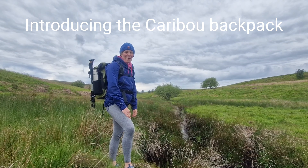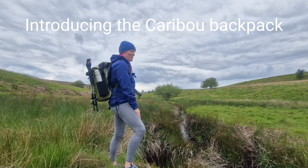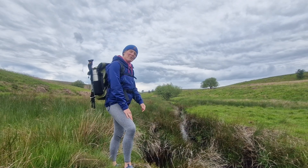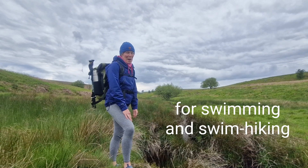Hi, I'm Rachel. I'm the founder of Wild Moose and the designer of this, the Caribou Waterproof Backpack. Today we're going to have a little run through the features of the backpack and see what makes it such a great bag for swimming and swim hiking.